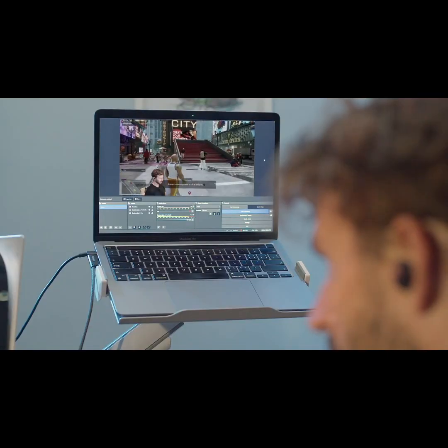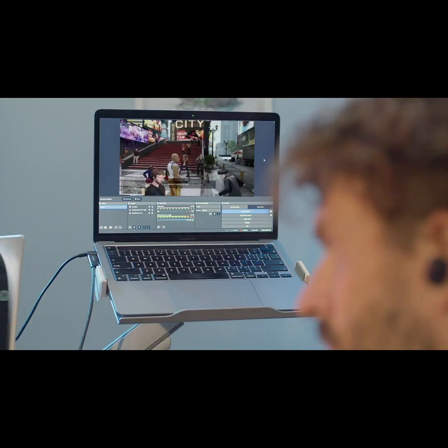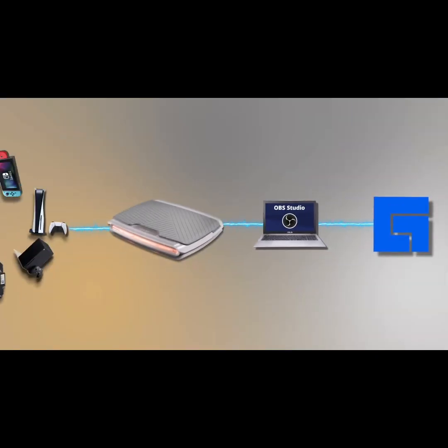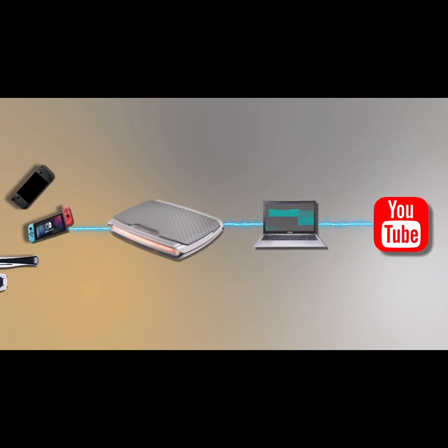Get streaming instantly with true plug-and-play functionality — no drivers required. This means you can grab content from your PlayStation, Xbox, or your Switch display and edit that feed with your favorite PC or Apple app, and stream it to your audience on all the platforms you love.